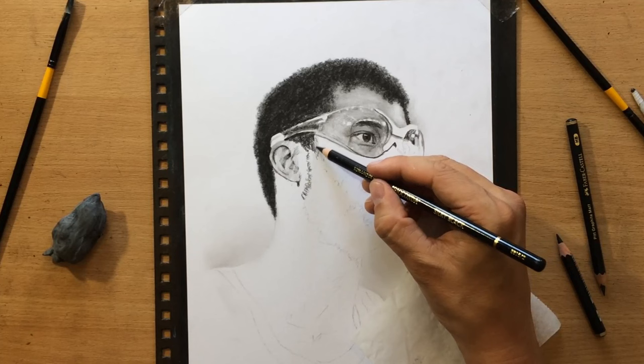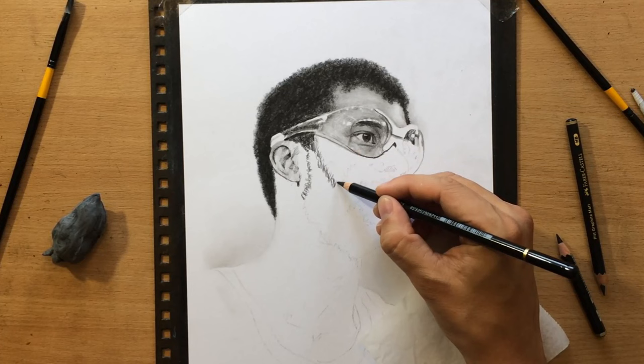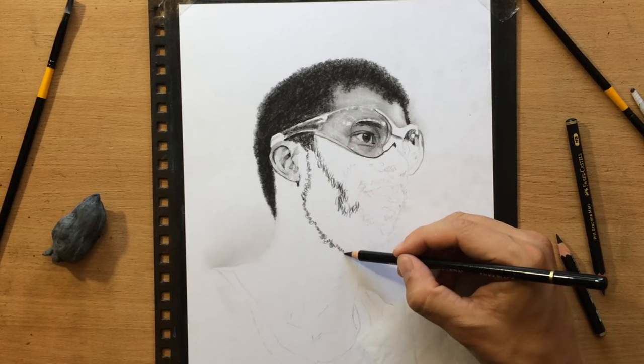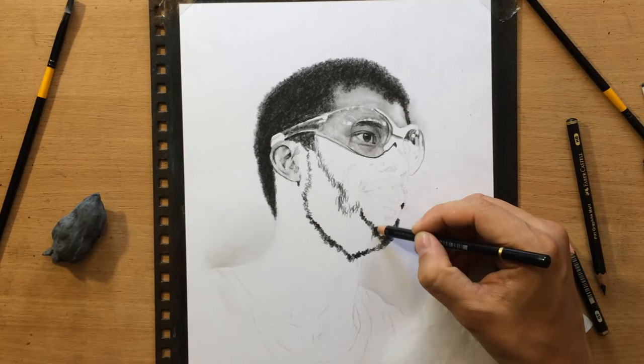Moving on to the beard and sideburns, just working my way down — first by drawing some of the lighter curly hairs around the edges, and then I'm going to fill that in with a little more texture and value. The beard is going to be getting darker at the bottom because that part of the face is facing down, facing away from the light source.